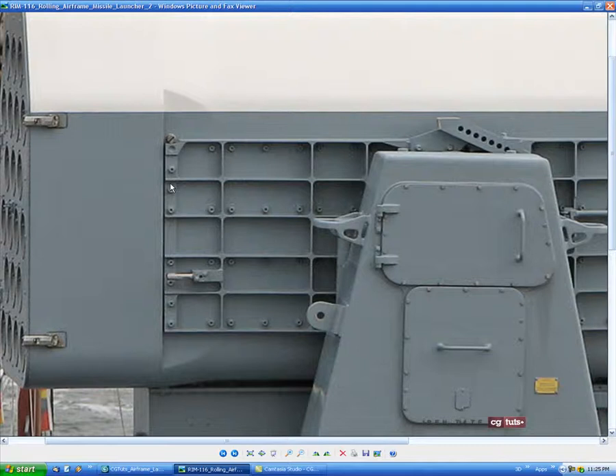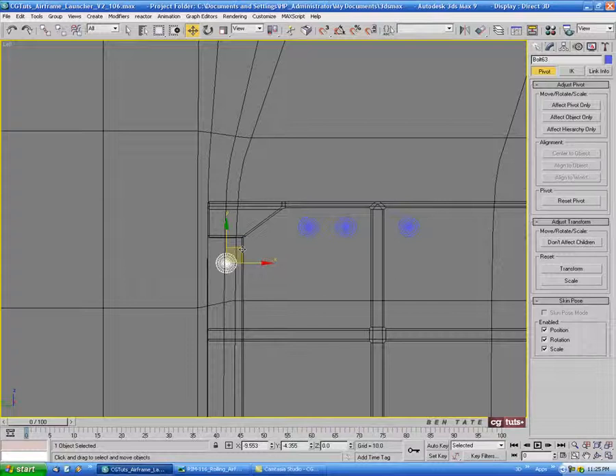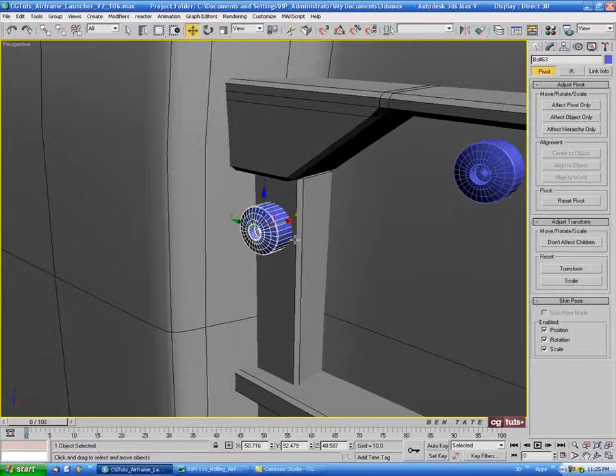We'll do a couple on the side strip here — we have two at the bottom, and we'll place a couple in there. This stuff really doesn't have to be accurate, just do it quickly. We'll move this one over and center it. Put it closer to the right edge of the strip going up the side, and move it out a bit more so we can see it.